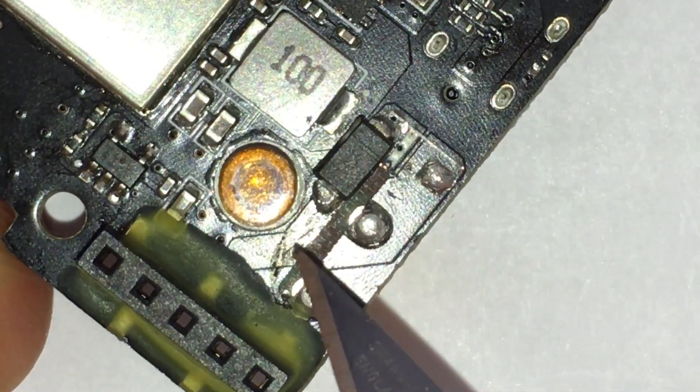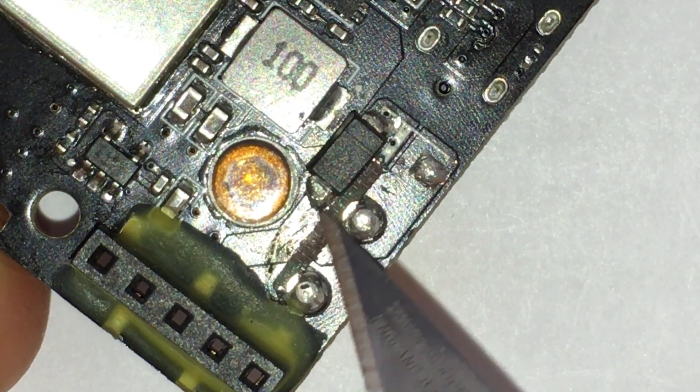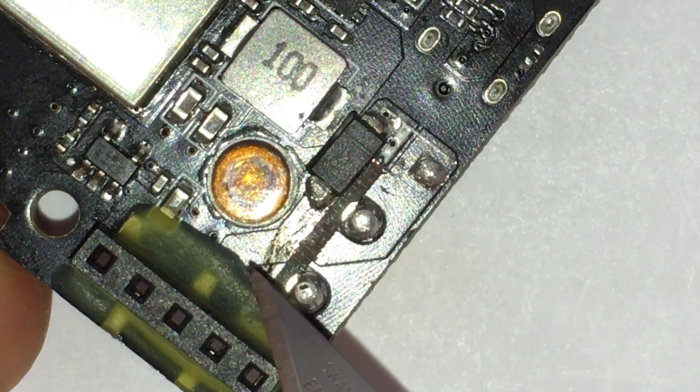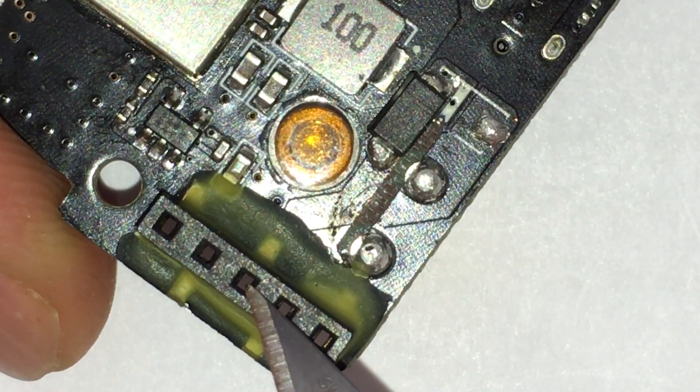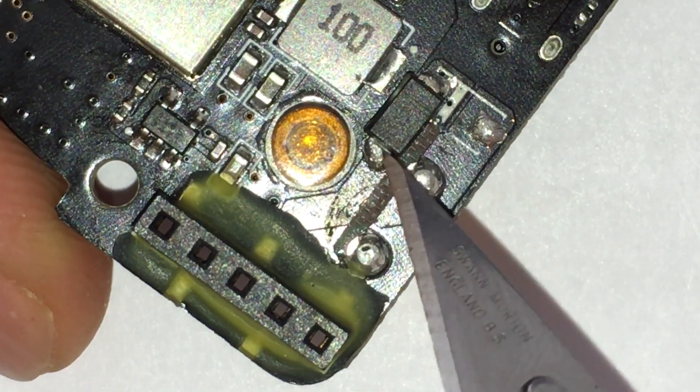So there's no way to cause a spark gap between these two. And where we had the battery plus label is where they've scraped off the black solder mask in order to connect essentially this pin here to that pin there.